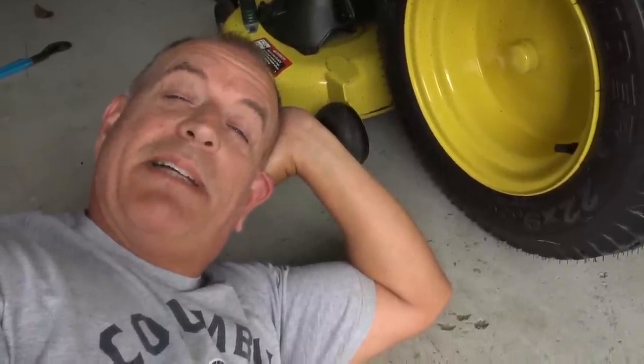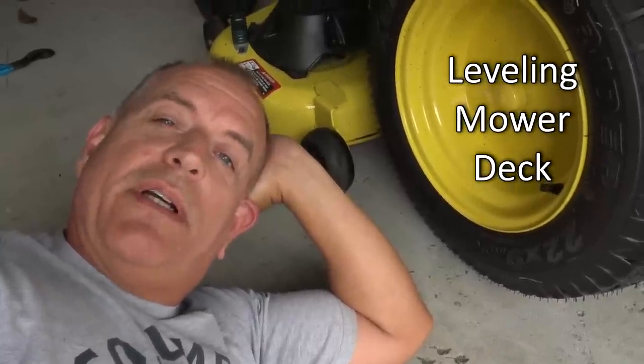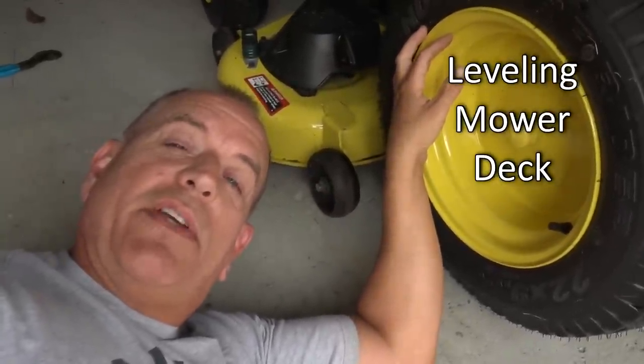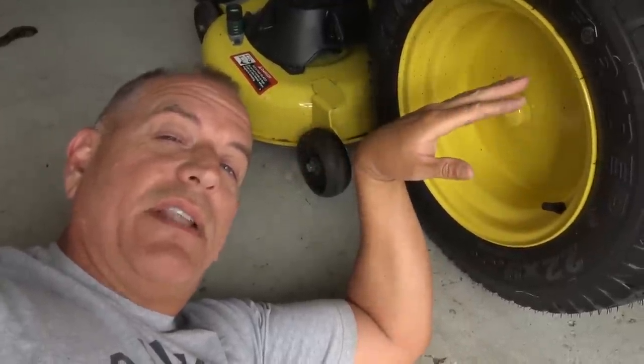Hey guys, it's Doc. Guess what? It's time to cut the grass. Sunday morning, early, and I'm going to show you a little trick — a quick way to level your deck on your mower that you can do every single time you cut, just to give you the confidence that your deck is level.